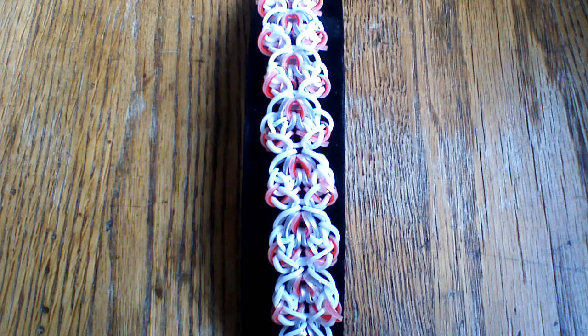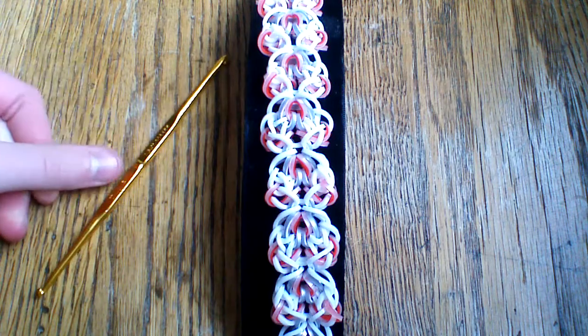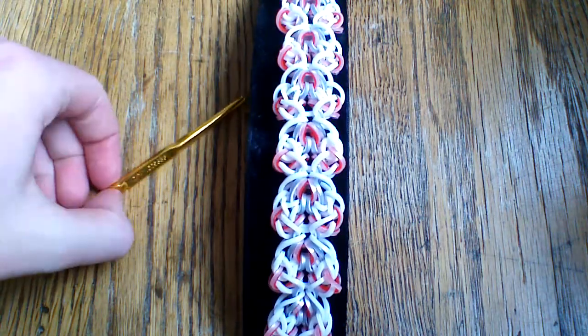Today I'm going to show you how to make this. You're going to need a hook — I'm going to use a double-ended crochet hook. You're also going to need a C-clip and probably three or more colors of bands just so that you can understand what I'm doing. Let's go ahead and get started.